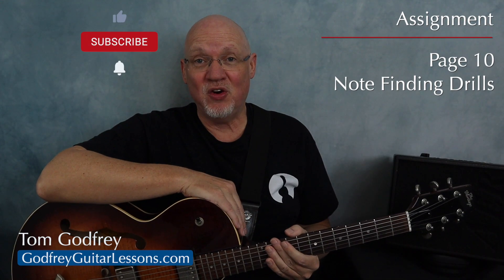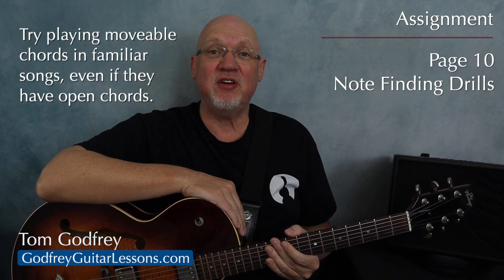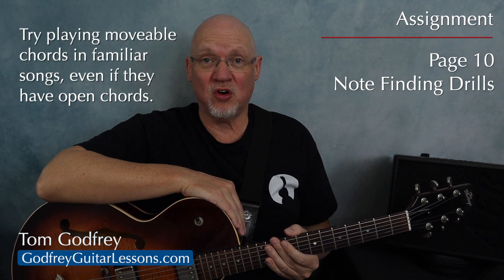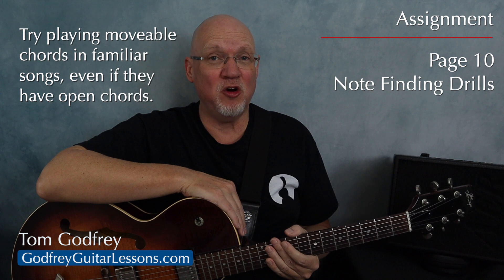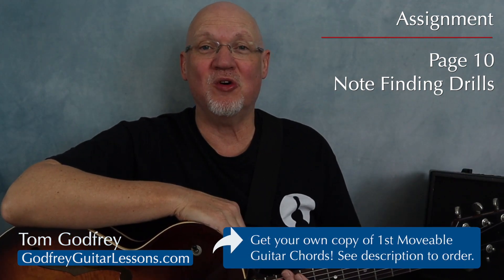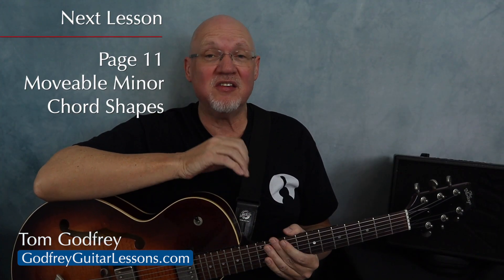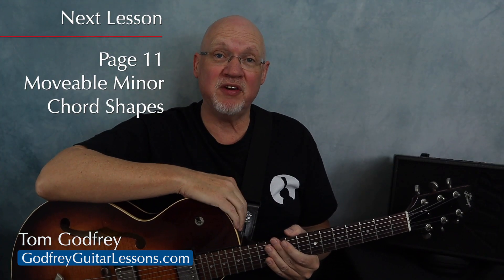Your assignment is to practice the note-finding exercises at the bottom of page 10, and make sure you start using movable chords with songs you already know, even when you could play them with open chords. Don't forget to order your own copy of First Movable Guitar Chords — I'll leave a link in the description. Memorizing these notes is an ongoing process, so we'll move right onto page 11 where we're going to start looking at movable minor chords.